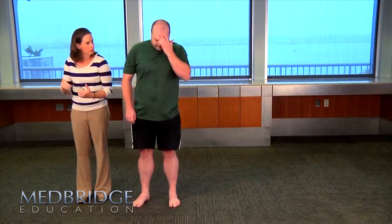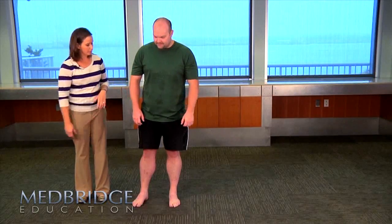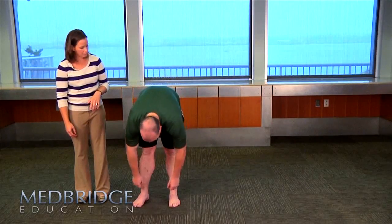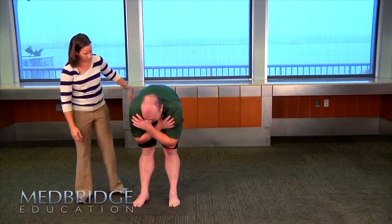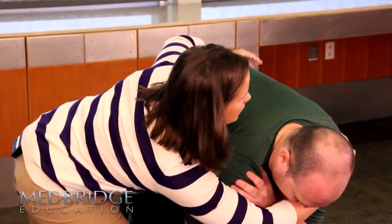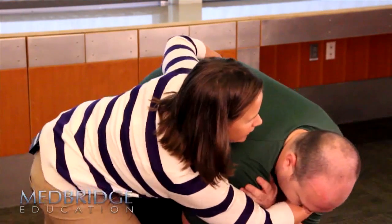One of the next things we're going to do is have you bend forward again, and then I'm actually going to rotate you a little bit — we're going to do it on both sides. All you have to do is bend forward as far as you kind of can. Put your hands across your chest. Head down. Good. I'm going to come in across your chest here, stabilize on the opposite side, and rotate you — though you don't have much rotation.